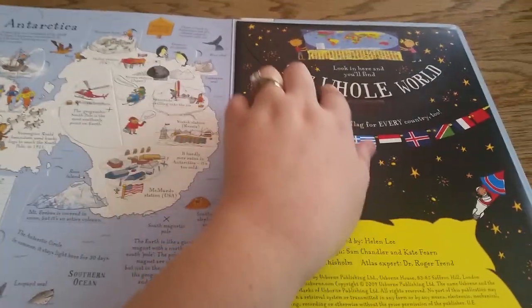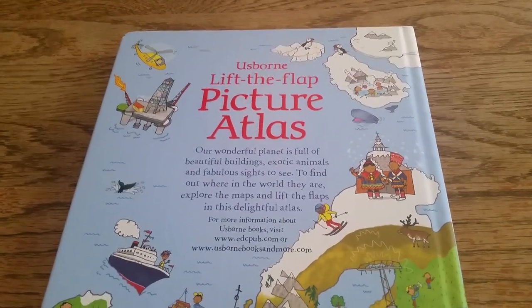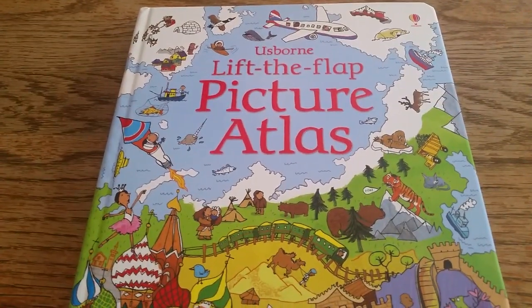And then here's your map, and this envelope at the back. That's our Lift the Flap Picture Atlas, one of my top favorites for sure.